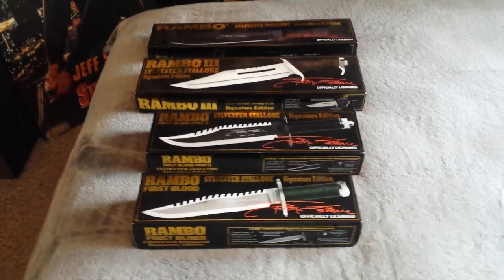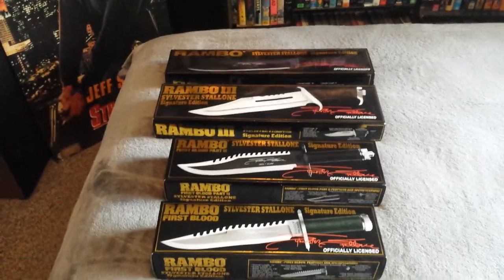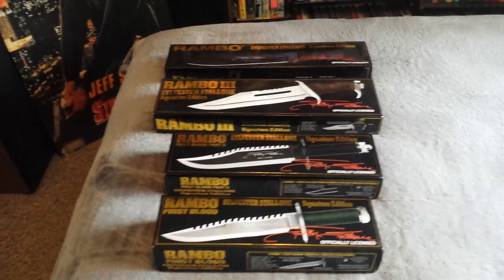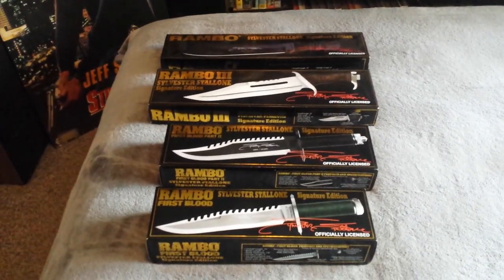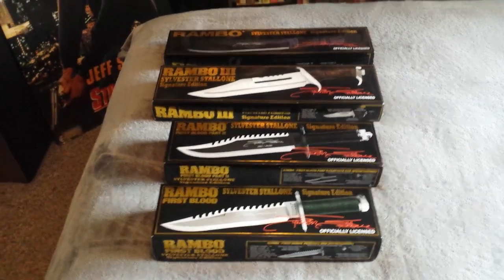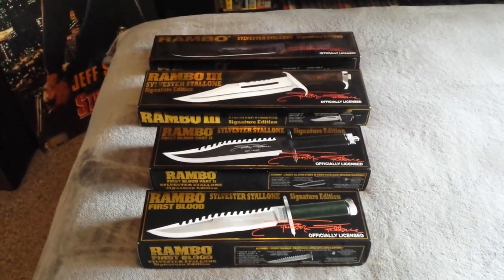These are very hard to track down — it's not like one seller sells you all these knives. I've had to find good prices, make sure they come in good boxes, make sure the knives are authentic. Whenever you look on eBay there are so many knockoffs — you've got to be really careful.